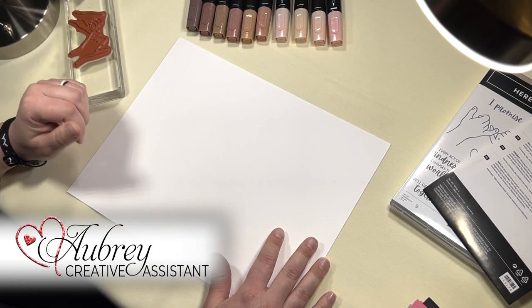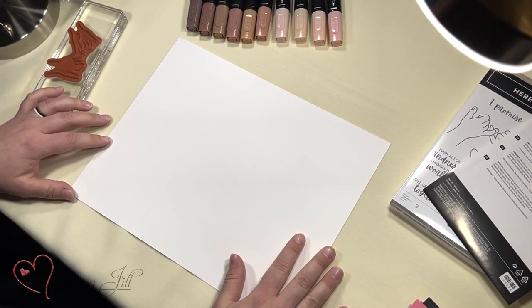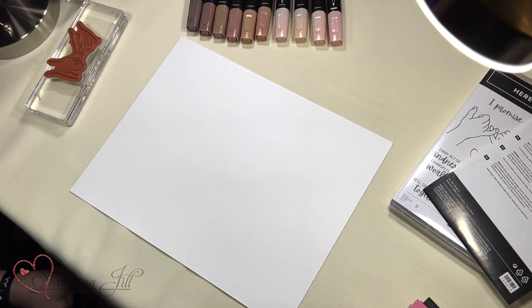I'm Aubrey, Aubrey Paxton. For those of you that don't know me, I've worked with Jill for about 12 years now, and I am her creative partner.